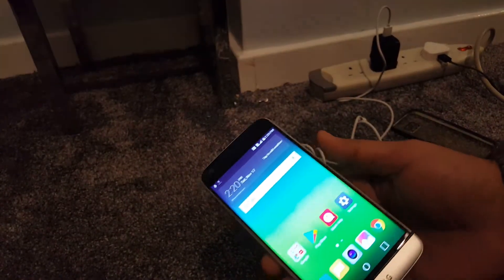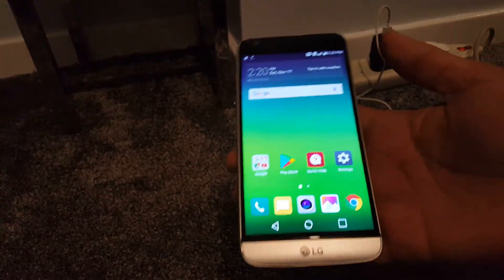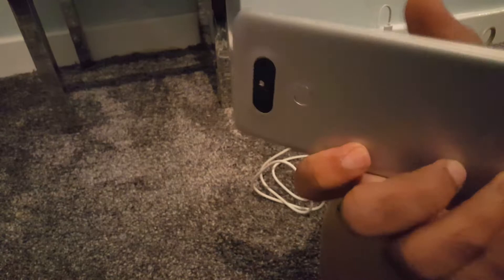In this video I'm going to show you how you can reset your LG G5 when the screen is broken, or your LCD is frozen, not responding to touch, or something wrong with your digitizer of the LG G5.